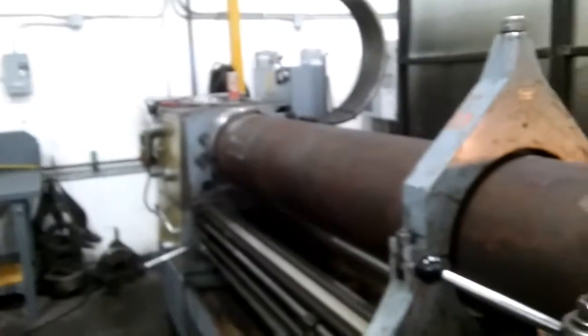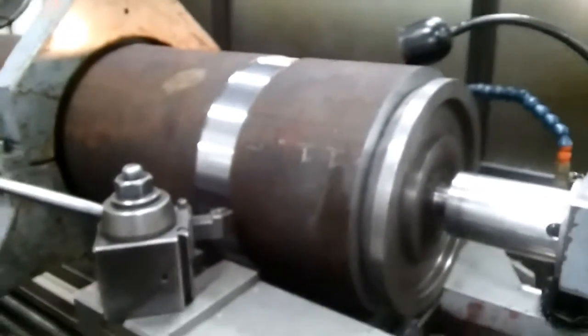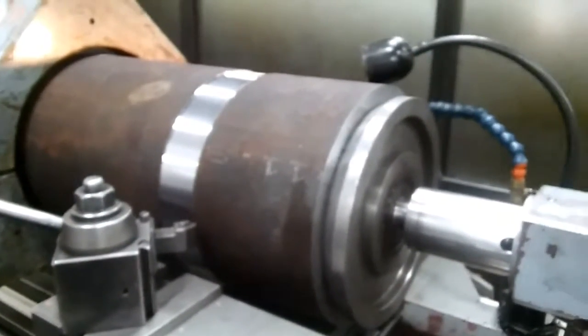I'll make a little video of what I'm doing here. This is going to be a barrel, and the ID has already been bored and honed to 12 inches.